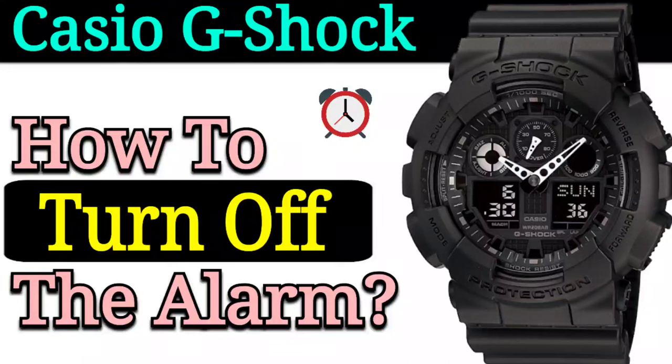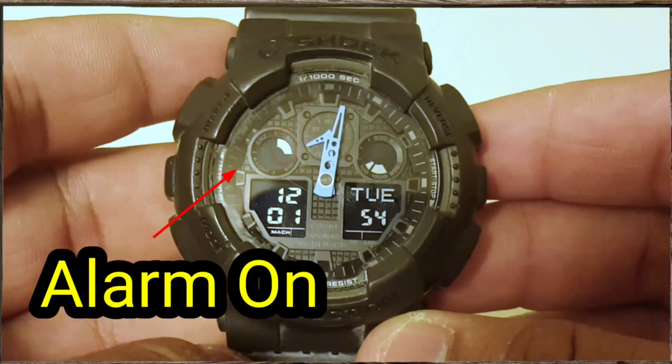Hello guys, in this video I will show you how to turn off any alarms on a Casio G-Shock 5081. This indicates that an alarm is currently on on the watch.